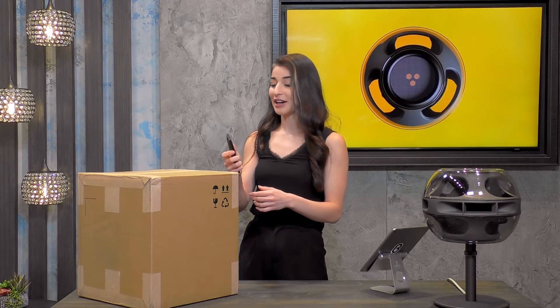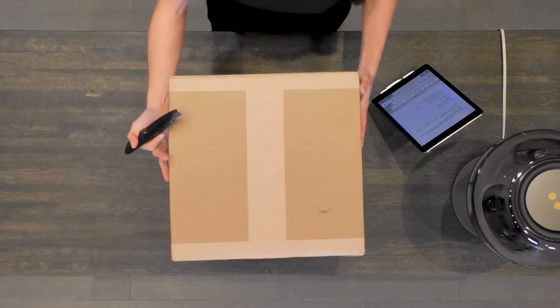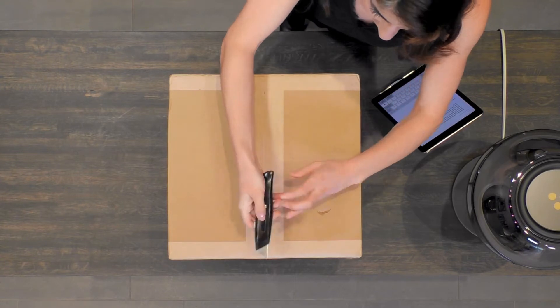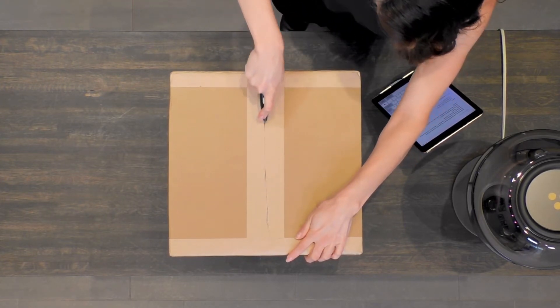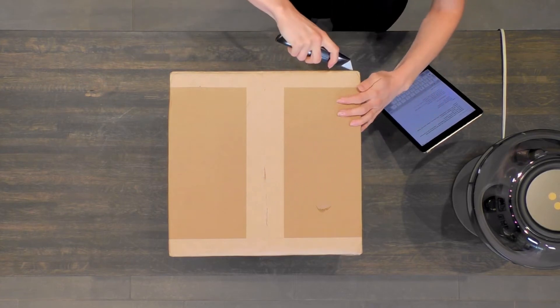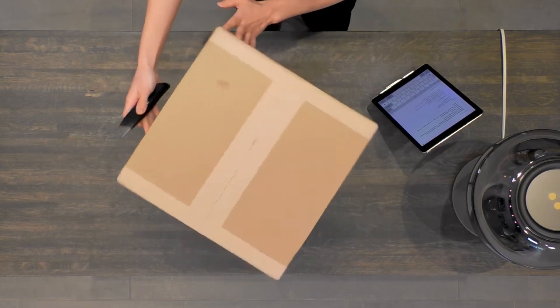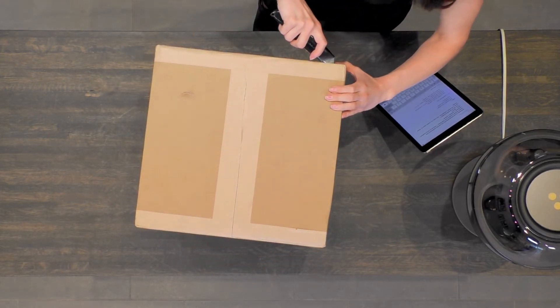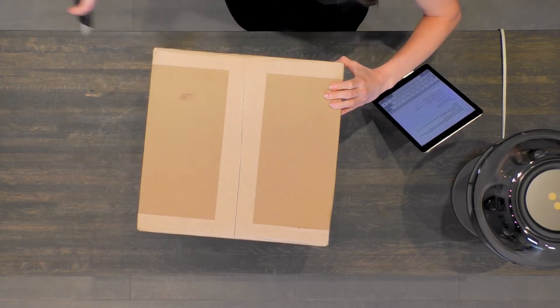Here we go — I've got my box cutters. Let's get a top-down view. I'll center the box for you. We're opening it from the top, and I know that it's the top because there are little arrows on the side of the box.